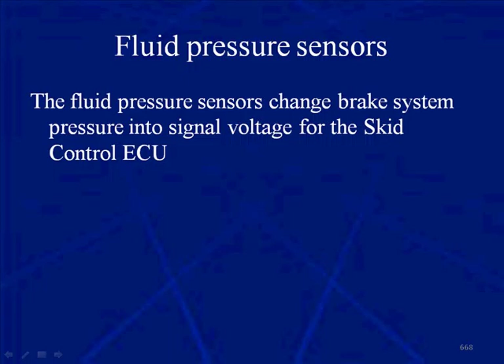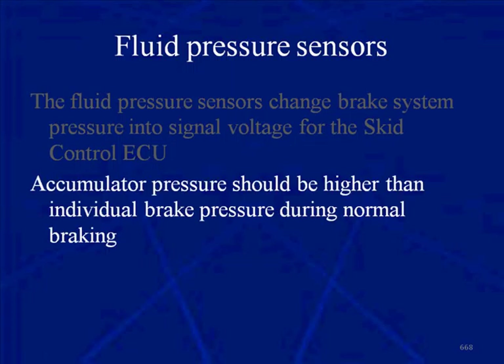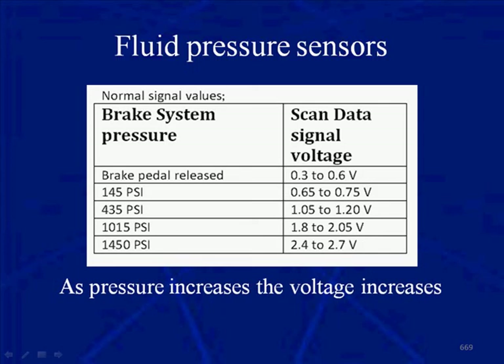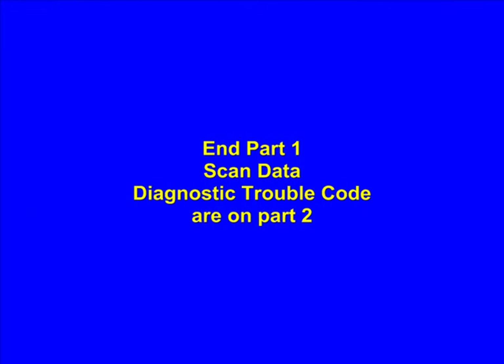Fluid pressure sensors change brake system pressure into a signal voltage so the Skid Control ECU can read it. The accumulator pressure sensor should always read higher than the individual brake pressure sensors during normal braking. Use scan data PIDs for pressure indications at each wheel. If you need to use a voltmeter, as pressure increases, voltage increases: at 145 PSI the voltage is approximately 0.6 to 0.7 volts; at 1,450 PSI the voltage is approximately 2.4 to 2.7 volts.